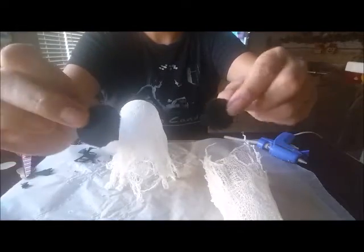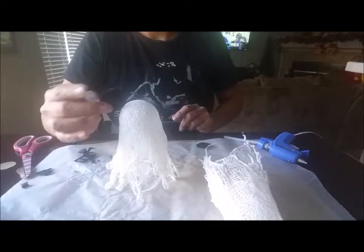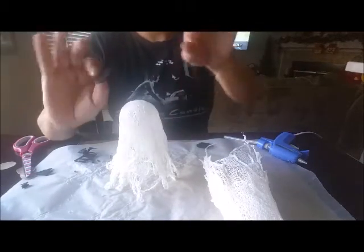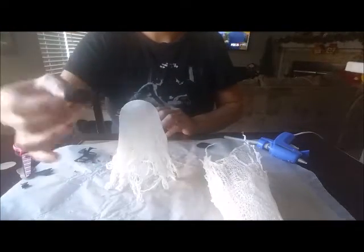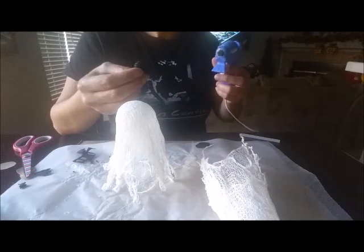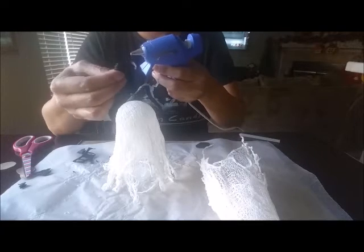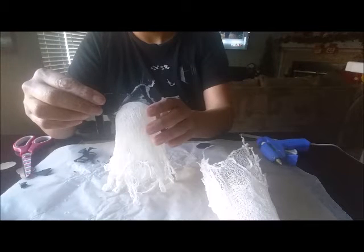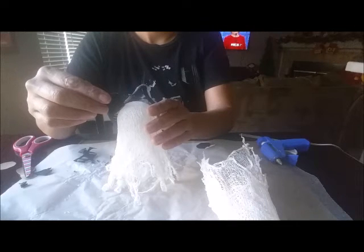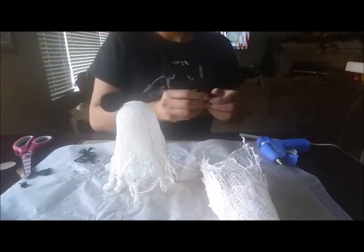I glued two pieces of felt together for each ear so they're nice and firm — if it's just one piece it'll flop, and I don't want that. Be careful with the glue gun because you can really burn yourself. I'm adding glue to the bottom of the ear and then positioning it on the ghost's head, holding it for a bit. There's one ear — now I'll do the same on the other side.